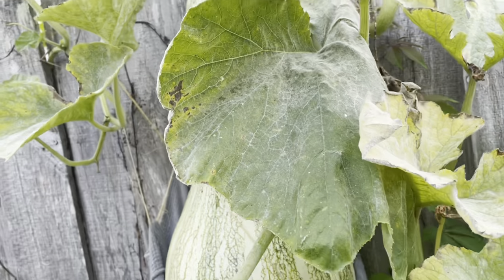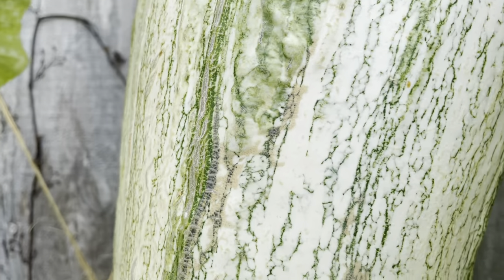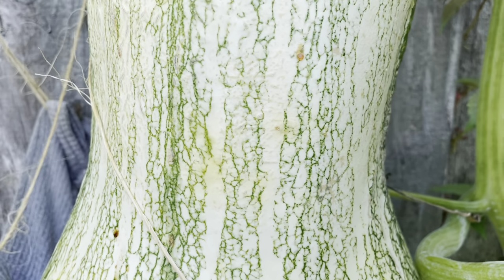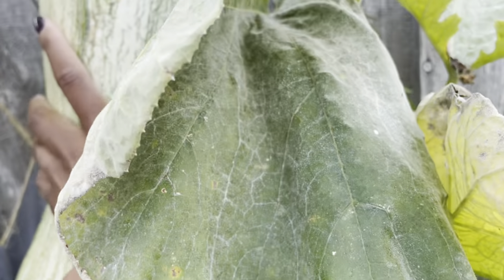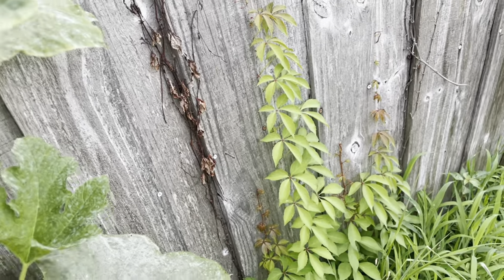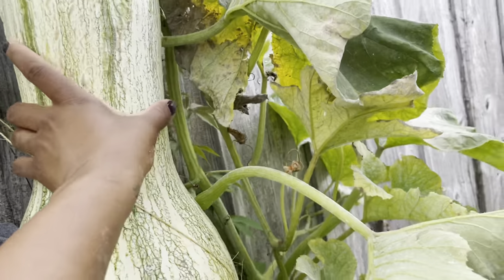Look at my kusha — yes, this is my kusha! It is so massive. I was so scared that when I got back home it was gonna be eaten by a deer or something like that, because it is behind the fence and it's not secure behind our fence. I was worried that a deer was just gonna walk by and eat my kusha.